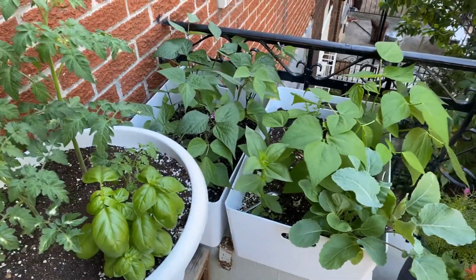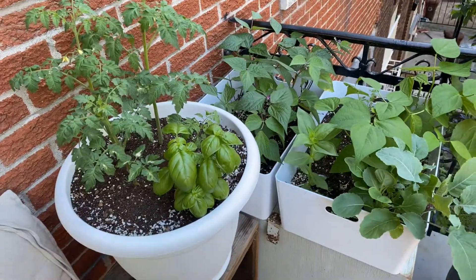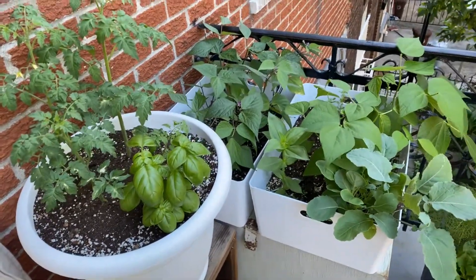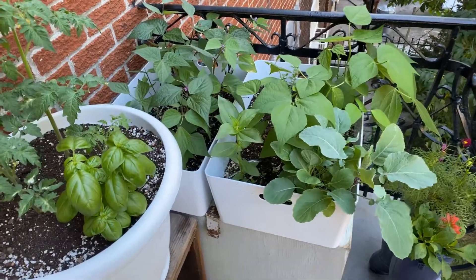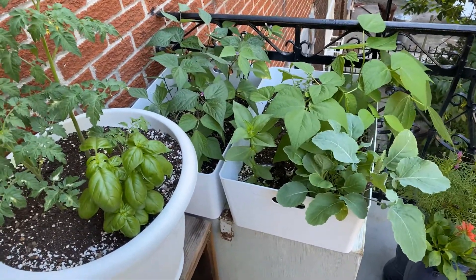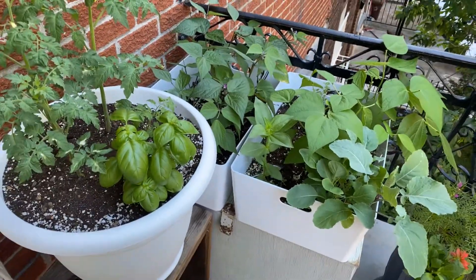Hello everybody, I hope you're well. It's Tatiana. I'm here today to show you what I like, what I didn't like, and what I've learned about gardening on my balcony. I am in Montreal, Zone 5B, and I just have a balcony and a little front garden space.